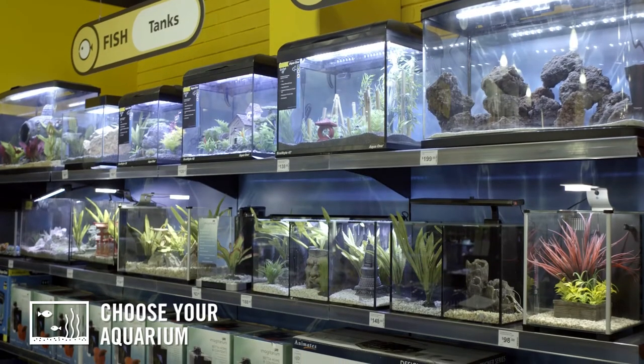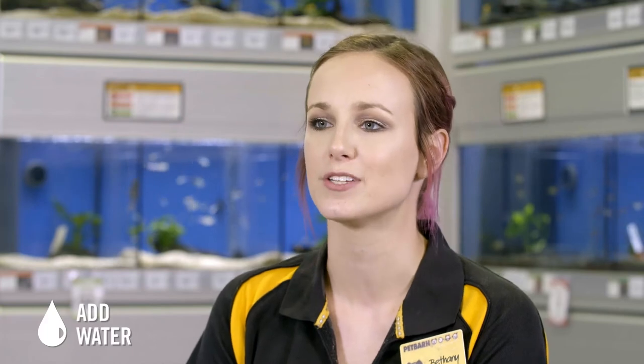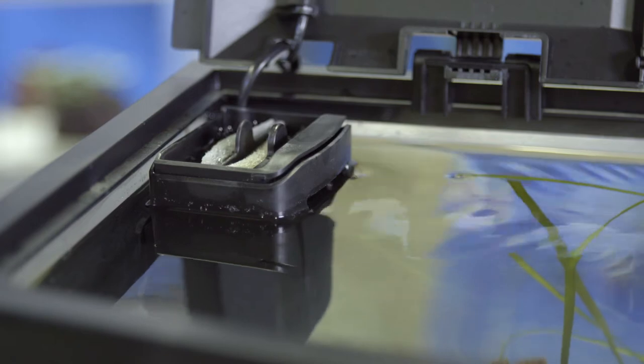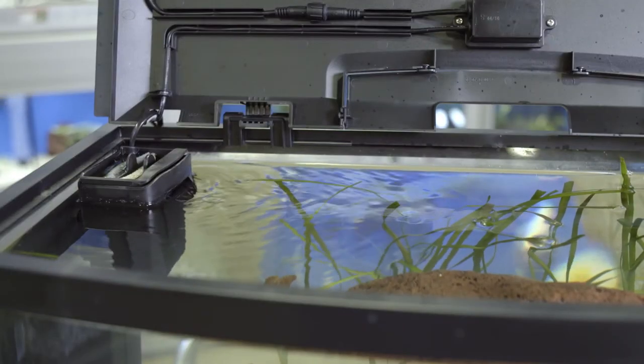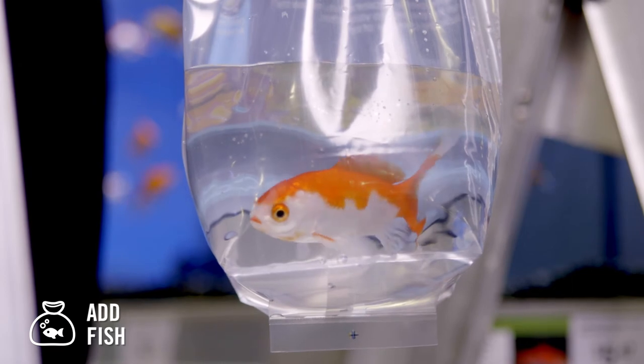Visit your local Pet Barn for a wide range of aquariums and equipment. Once you've added water, if you're using tap water it needs to be properly treated so it's right for your fish. Switch on the filter and let it run for one week to allow the correct bacteria to build up, then do a water test. Once your water has passed the test, it is time to introduce your pet to their new home.